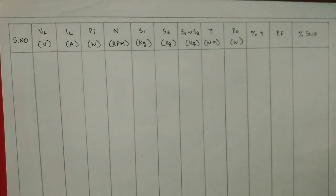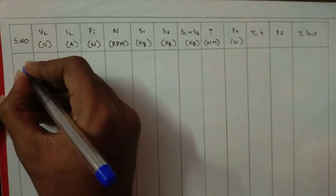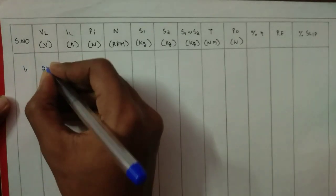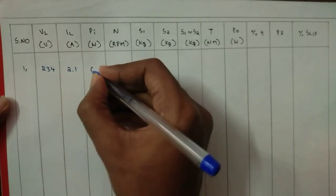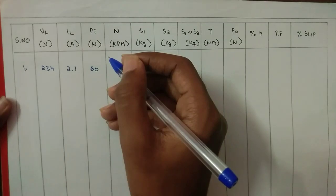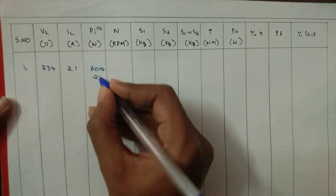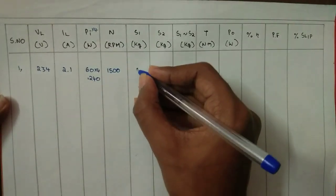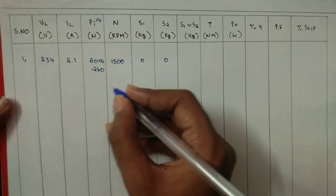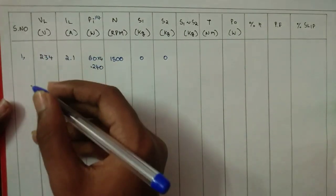This is the tabular column for this experiment. I am writing the voltmeter value and then the ammeter value. I am taking the wattmeter with the multiplying factor 4, so 60 into 4 equals 240. The speed is 1500. First I am taking the reading under no-load condition, so S1 and S2 are zero. Then I increase the load by increasing S1 and S2 and taking the corresponding readings.